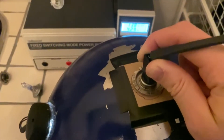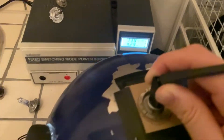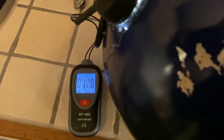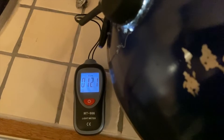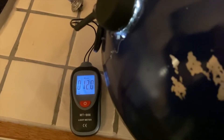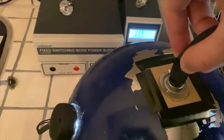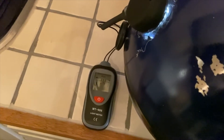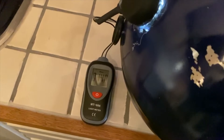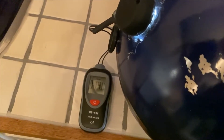Here we can see the cheaper bulb running at 13.8 volts, giving out around 12.1 kilolux, or 12,100 lux, brand new. And here the brand new Nightbreaker bulb is reading around 14 kilolux. So it's definitely brighter, but of course it's not 200% brighter — that's more of a marketing term.